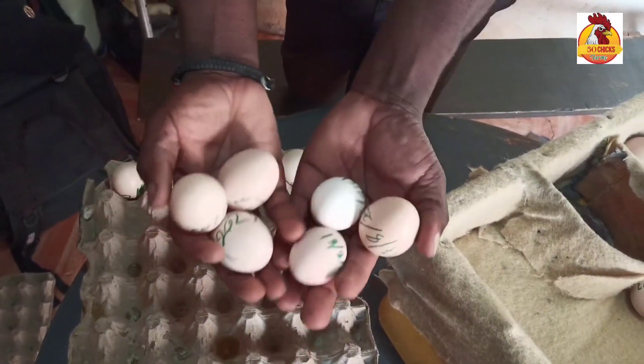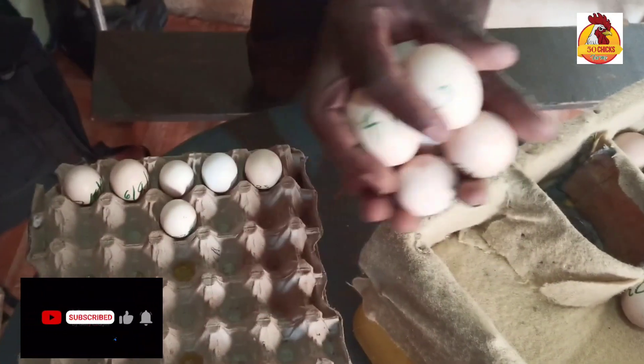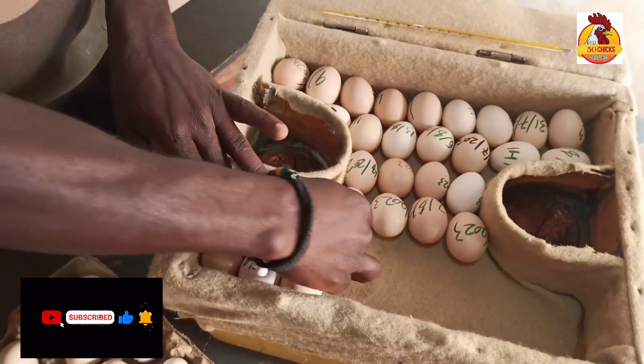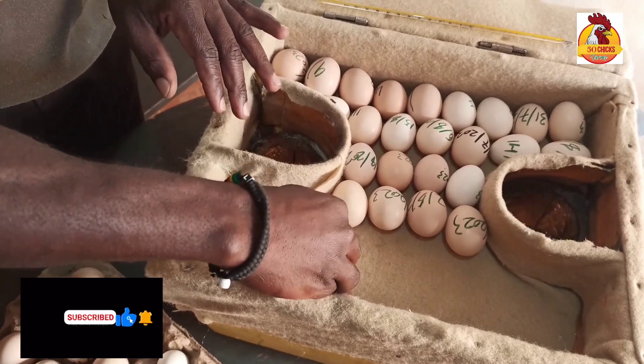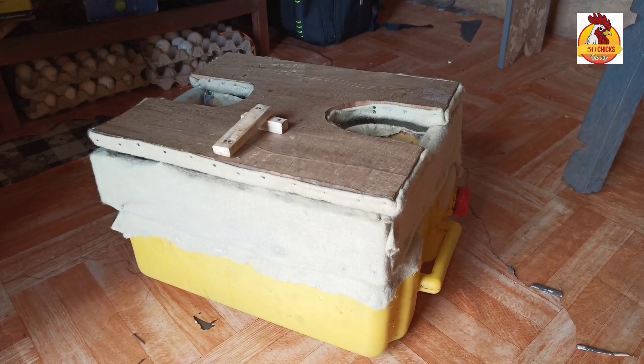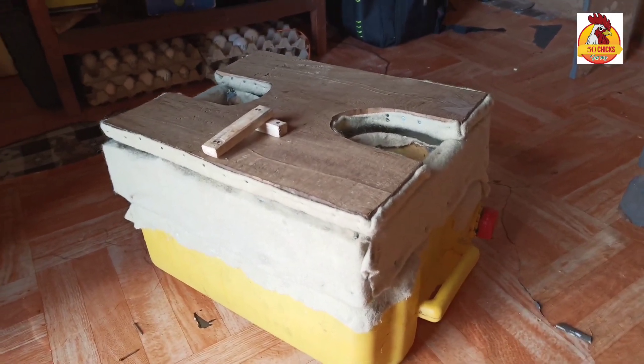Mzaychiks is my name and I'm the world's best chicken daddy. You have been asking me how my jerry can homemade incubator works, how I set their eggs and how I maintain temperatures. Here we go.